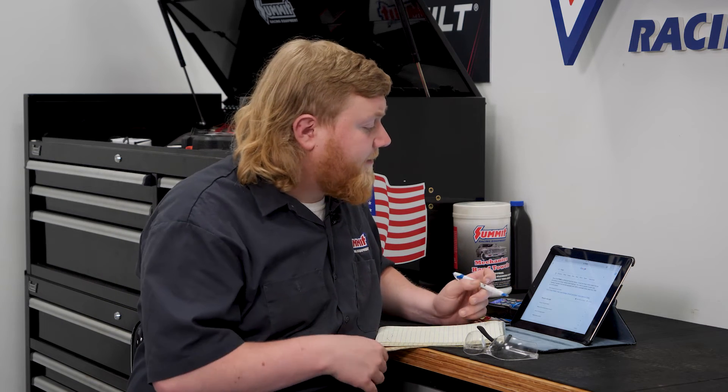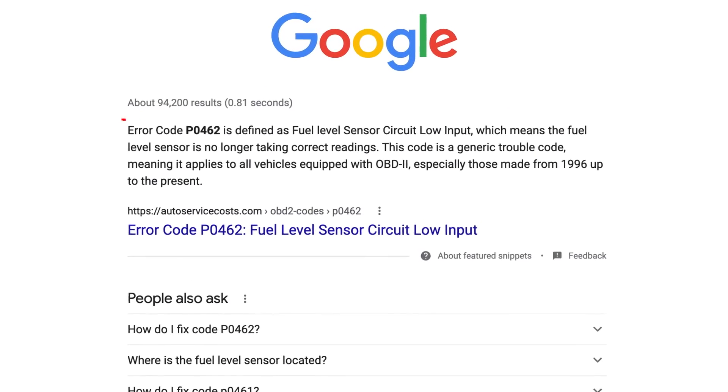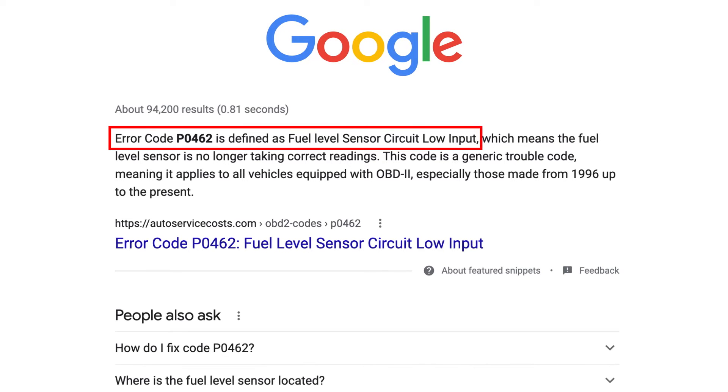So, you've gone ahead and checked your codes and cleared them, but what do you do with this information? I like to write down my codes. That way, if I have another check engine light and the same code pops up, I know it's a recurring issue. Our particular code is a P0462. I looked it up and it came back as a fuel level sensor circuit low input, which gives us a frame of reference to see where we need to repair our vehicle.